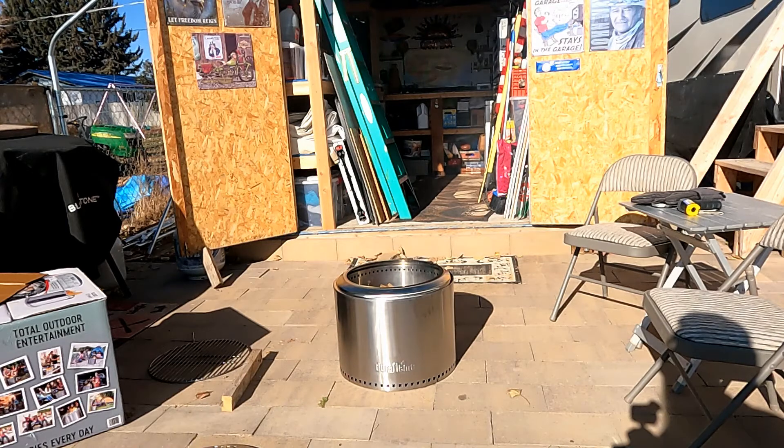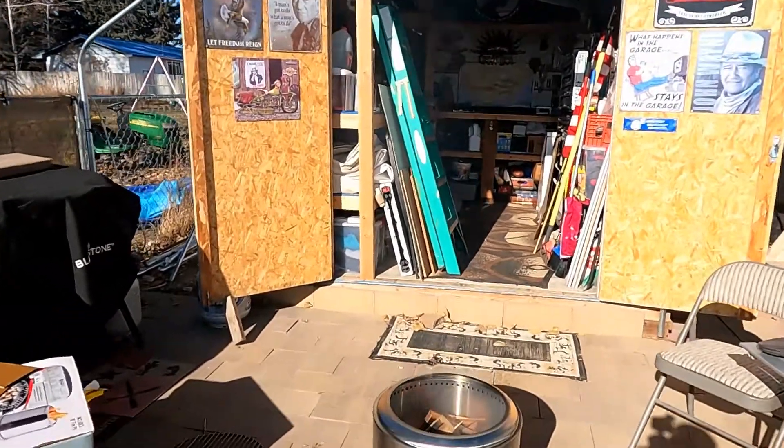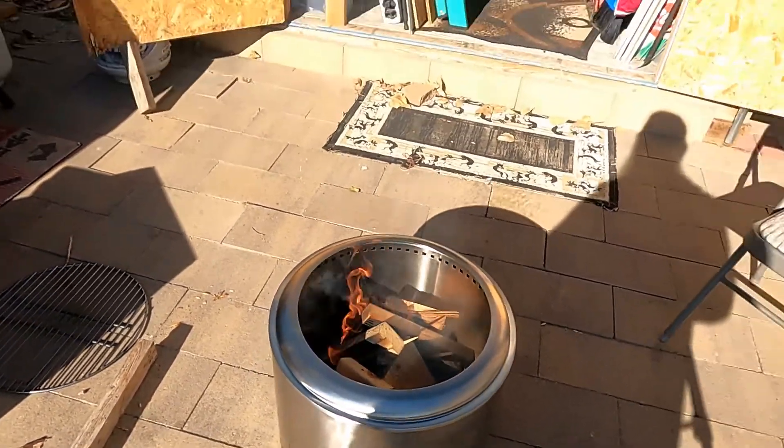As you can see now, the smoke is greatly reduced as the flames are starting to come up — we're building some more heat. That convection is pulling all that smoke up and out, and it's after-burning it as well. As you can see, we have a whole lot more fire showing up — in a couple of minutes it'll be roaring.